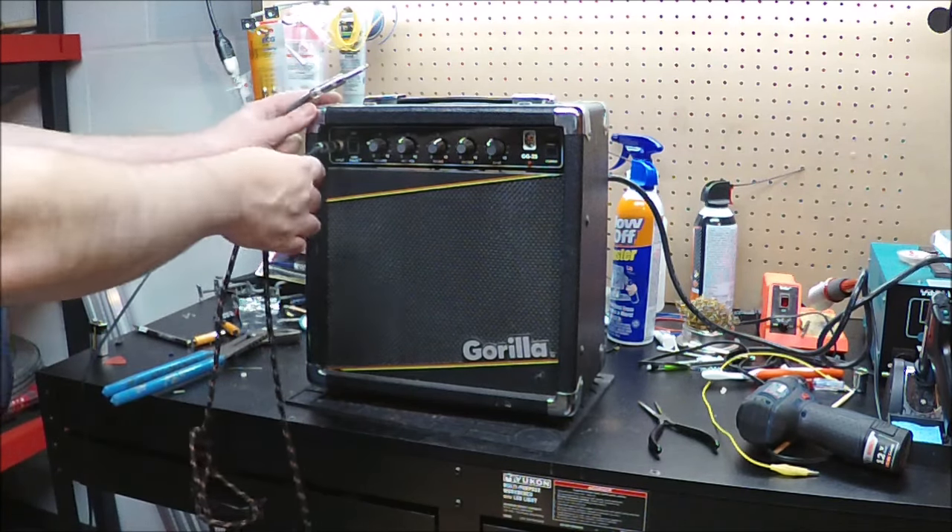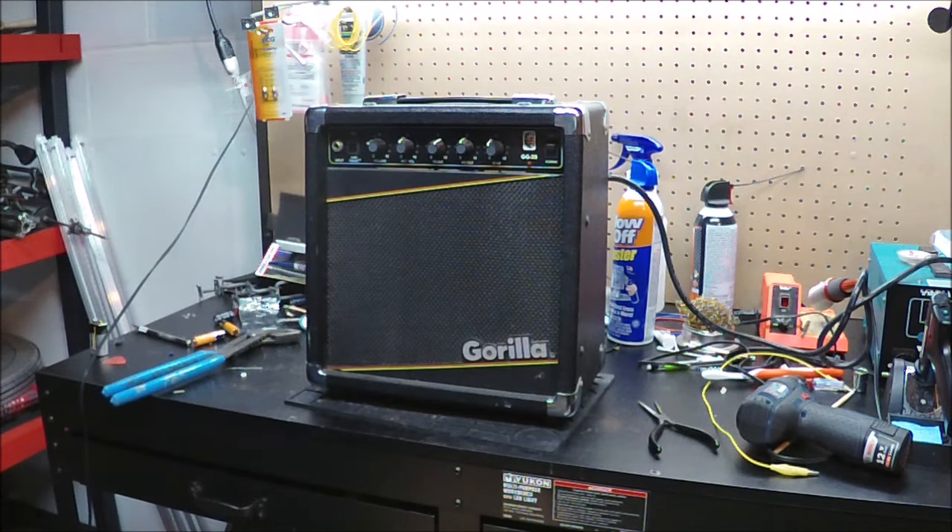This seems like the typical kind of thing that we deal with on older stuff. These amps are generally pretty tough — they're not poorly made even though they're inexpensive. They usually come right back. So let's just pop the chassis out of this, clean the circuits, and take a look at that input jack.